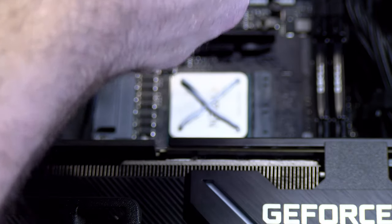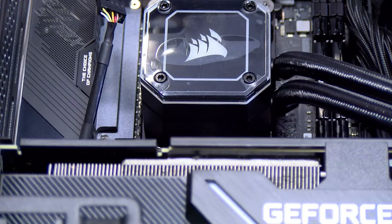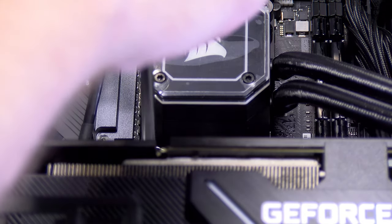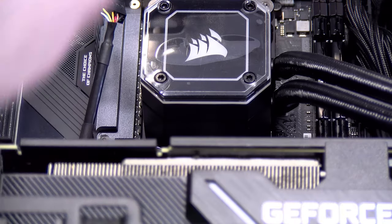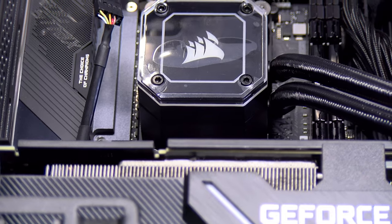Just like I have done on every previous build, Thermal Grizzly Cryo Knot paste is basically the only thing I use on CPUs. Corsair changed up the mounting for the AM4 socket to use four screw standoffs that still utilize the existing pre-mounted plastic bracket on the motherboard, and while this is a better solution with mounting, unfortunately I have issues with it that I will have to discuss in a future video.